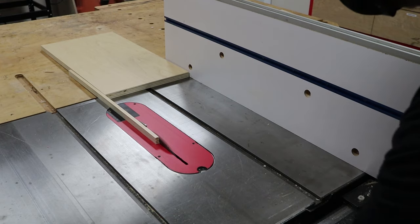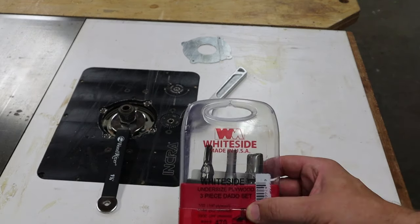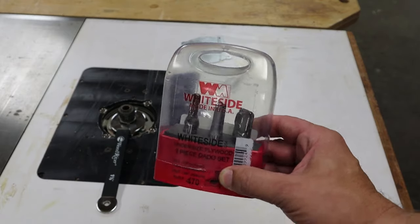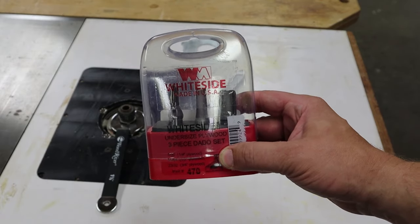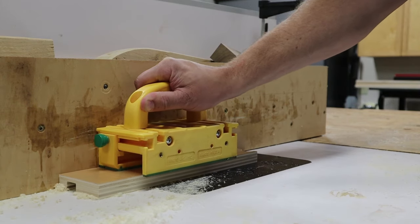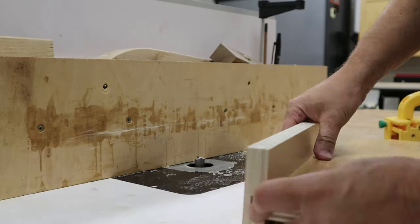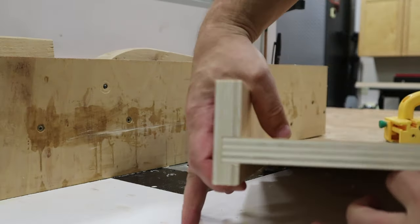Next I needed to make the rabbets and dados in the cabinet sides, and to do that I used these undersized plywood bits, which are meant to make perfect fitting dados for plywood, which is always slightly less than a nominal thickness. I went ahead and ran a test cut in a small piece of scrap plywood, and as you can see, it fits nice and snug.